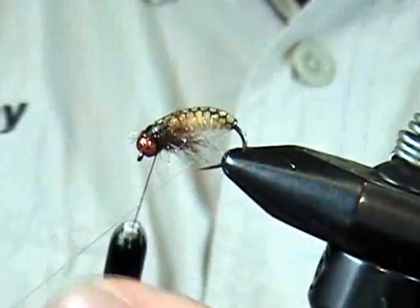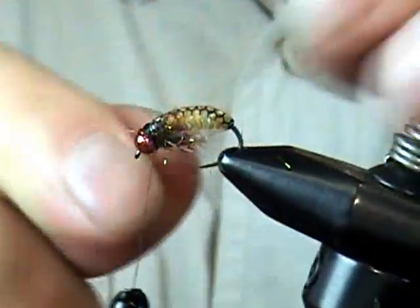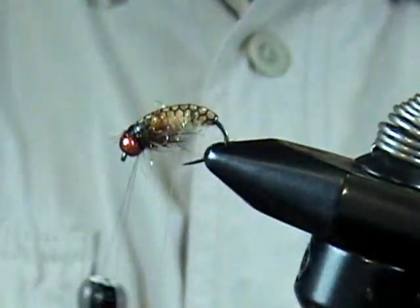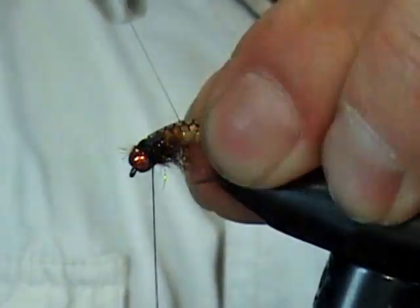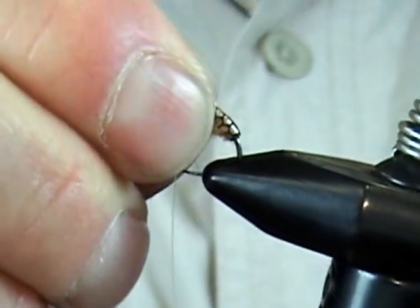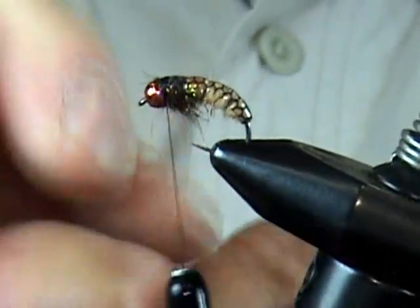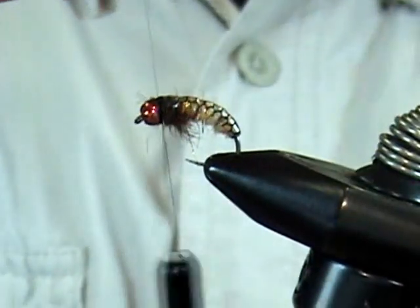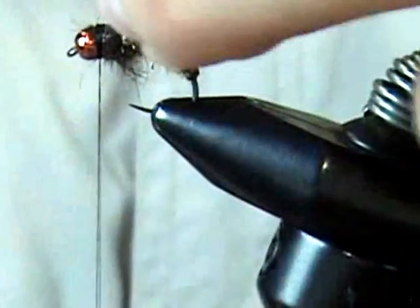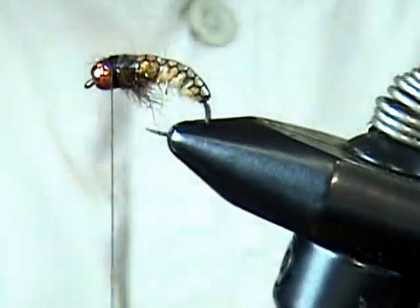Here's our mono rib — the first turn goes on the bare hook itself. Use your nail to set that first wrap. This adds durability, keeps it all together, and keeps the shell back from rotating. Once I get into the middle I can just pinch it and readjust the hook in the vise. Come right up through the thorax area and then right up behind the bead. Since monofilament is pretty slippery, get a lot of wraps up here — a couple behind, a couple in front. Remove that mono.